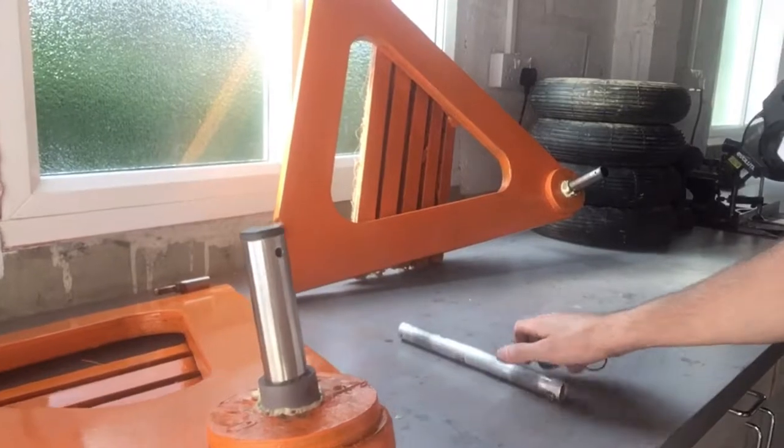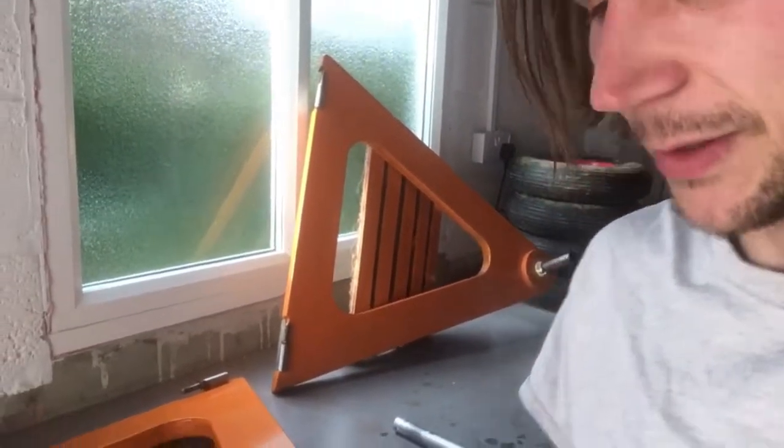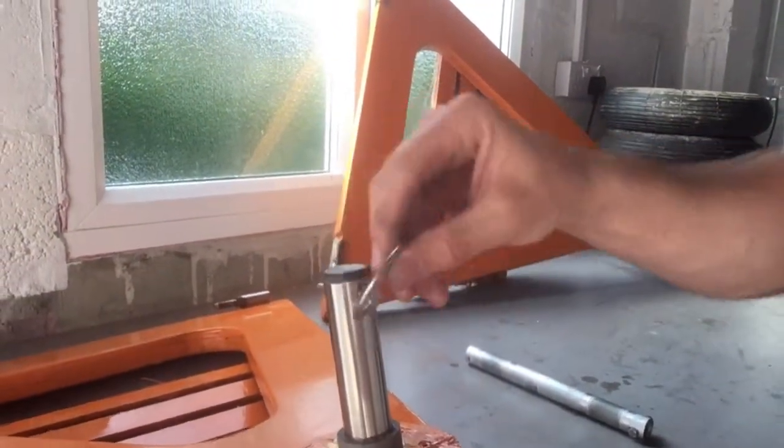This is the stainless steel one, and I found this linchpin which can be used to hold on the wheel. All I've got to do is drill a hole in the end of the axle and thread it through. That just snaps over and will keep the wheel in place.